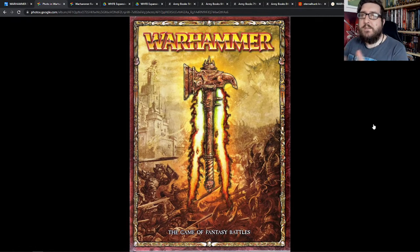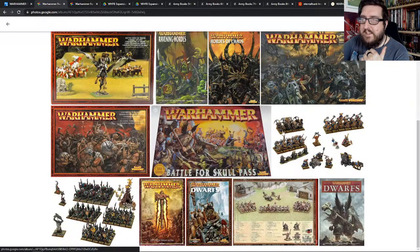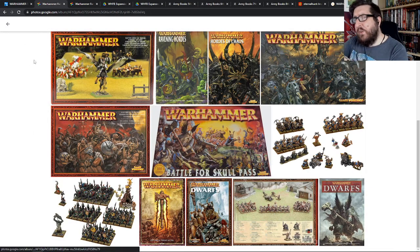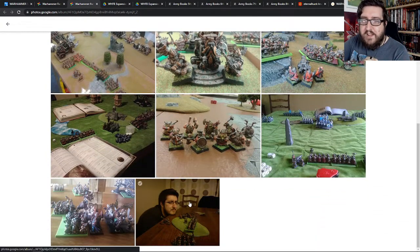It was possibly some of the coolest wargaming I'd ever done. I supplemented my army over time by picking up an additional starter set which came with more warriors, more Thunderers, and a cannon. I added that into what was available from Battle for Skull Pass, and I bought as many Dwarves as I could possibly buy.